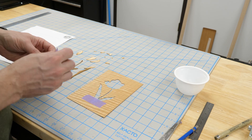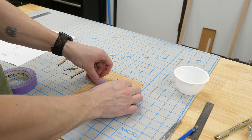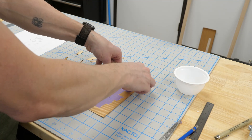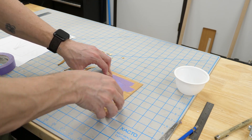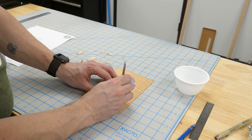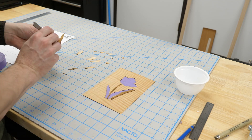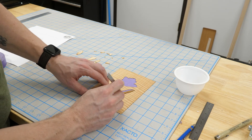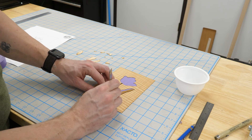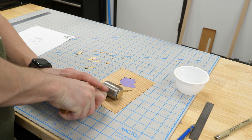To assemble the piece, I'll cover the show face with masking tape and build it from the reverse side. This is SureTape CP28 — it's a lower-tack painter's tape that can go through the clamps or the vacuum bag and still be easy to remove without pulling up wood fibers. I'll start building the piece generally from the outside working in. A seam roller can help press things into place.